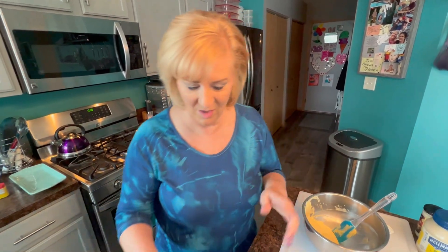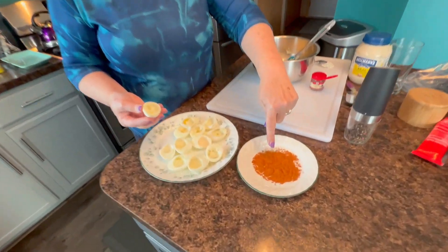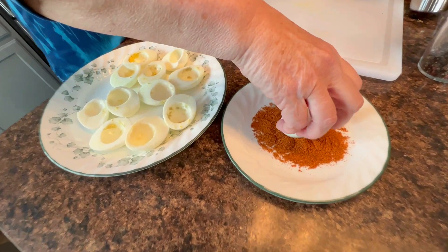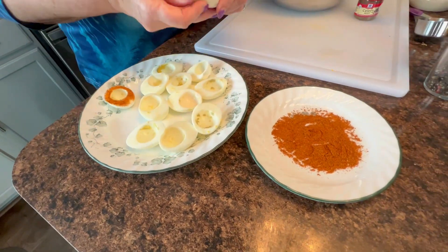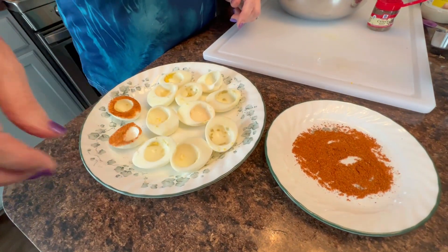It's time to put these bloody mary eggs together. Watch what I'm going to do - I said this was going to be fancy. We've got old bay seasoning on this plate and I'm going to take each egg and dip the rim like that. Look at how gorgeous that is - I'm going to do that to all 12 eggs.